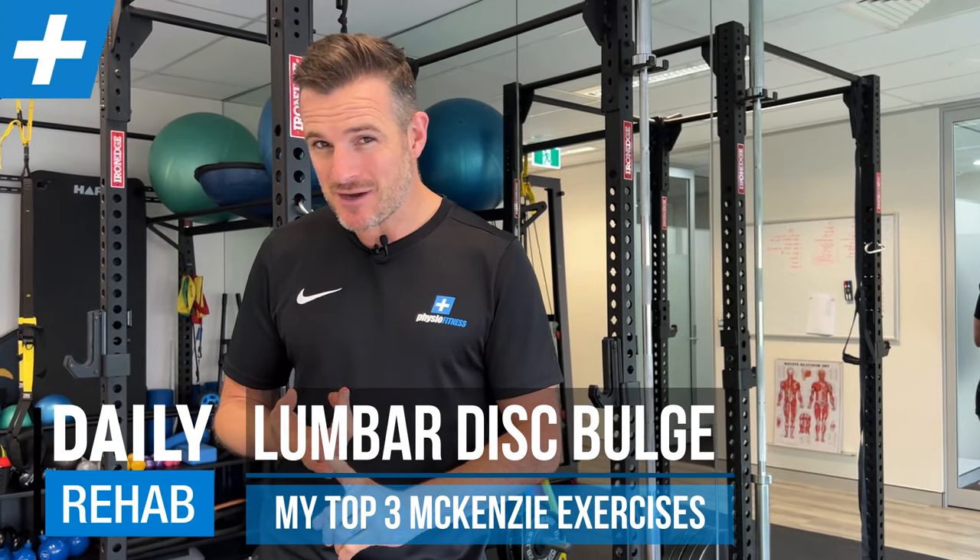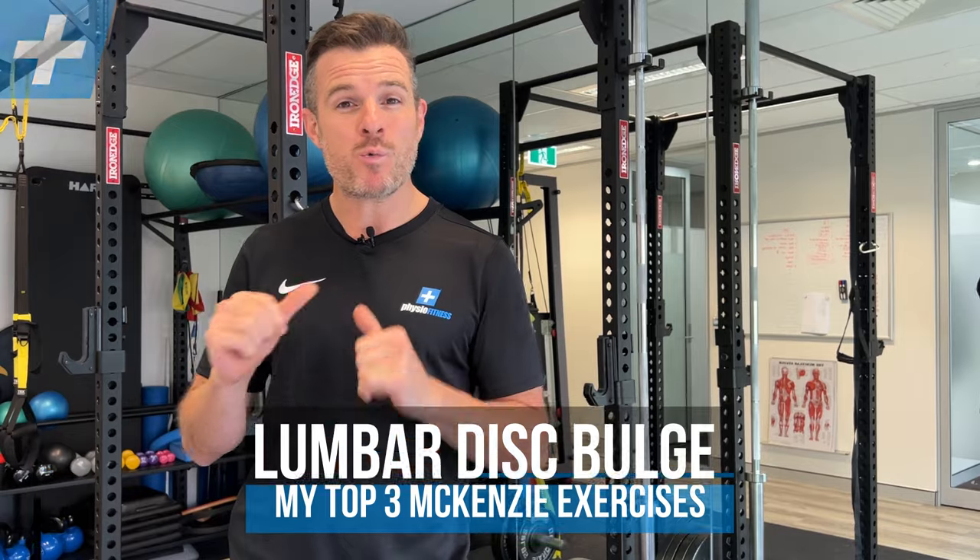If you've been diagnosed with a disc bulge or a herniation in your lumbar spine, you're getting lower back pain, and you've got some exercises to do, then I'm going to show you what we give to our clients, why they're doing them, and how to do them correctly. We'll go through each one step by step.